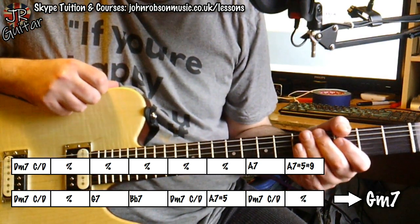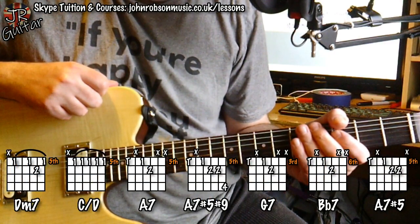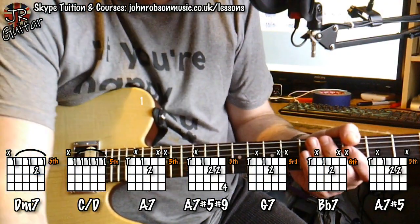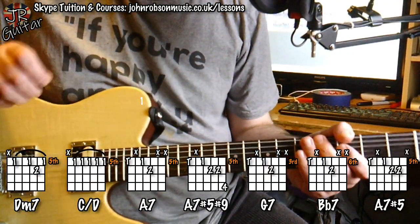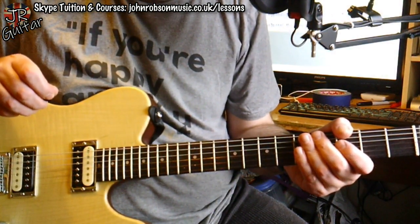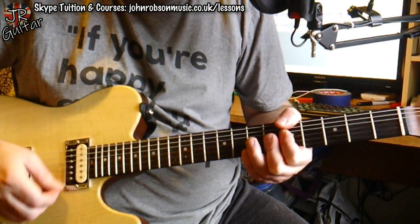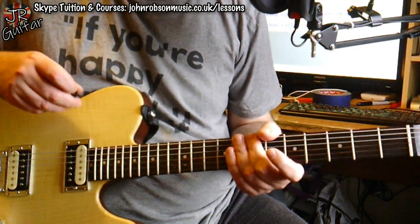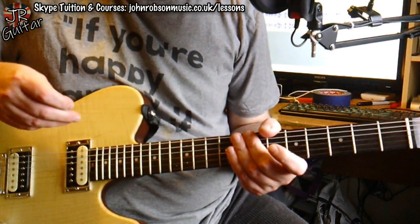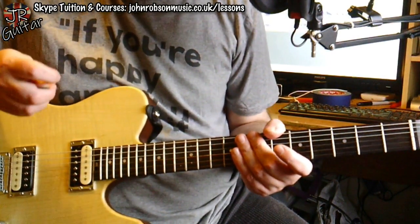Maybe you're interested in playing some of those chords. If you are, there are the shapes right there on screen, and I will do a printer-friendly version of those chord shapes for my Patreon subscribers. Now, the thing I want to get across here is: don't be scared of those chords. For instance, A7 sharp-5 sharp-9 — that is not as scary a chord as you think. Let's analyse what's going on there, because this will help you understand how to play over it without getting the book of obscure scales off the shelf.